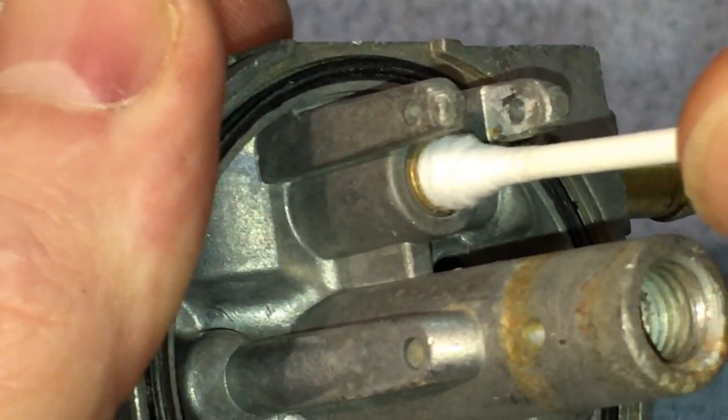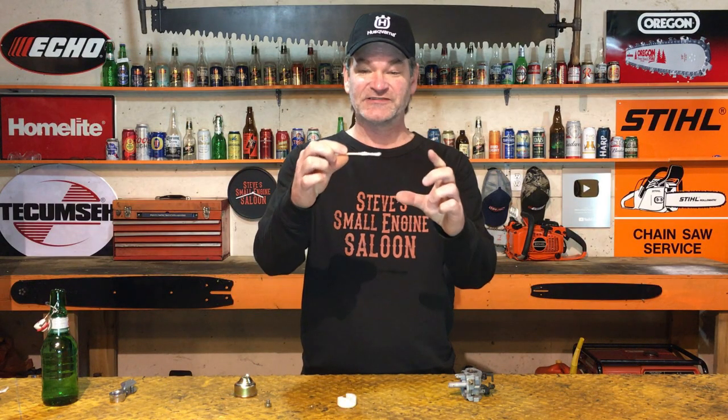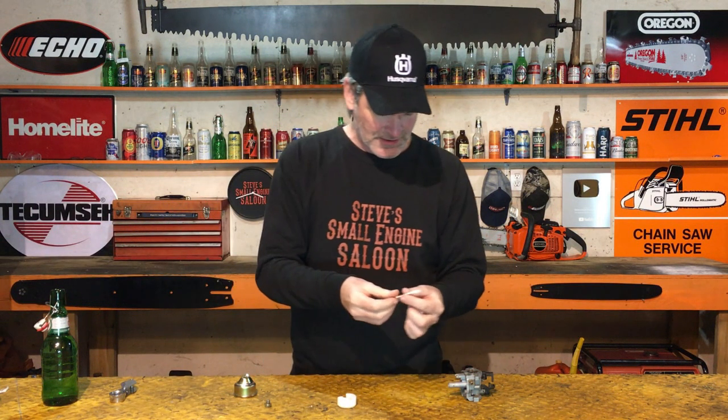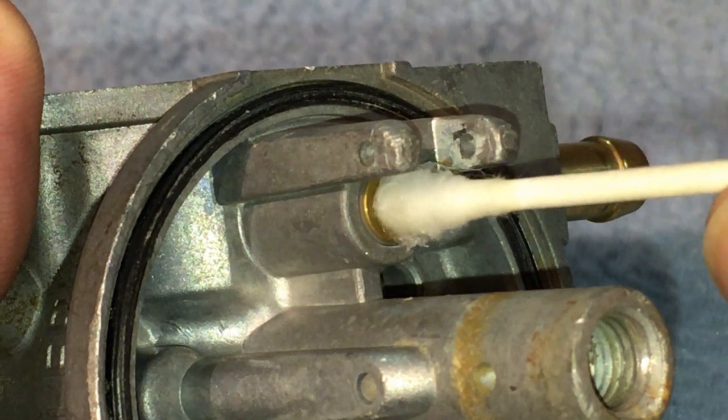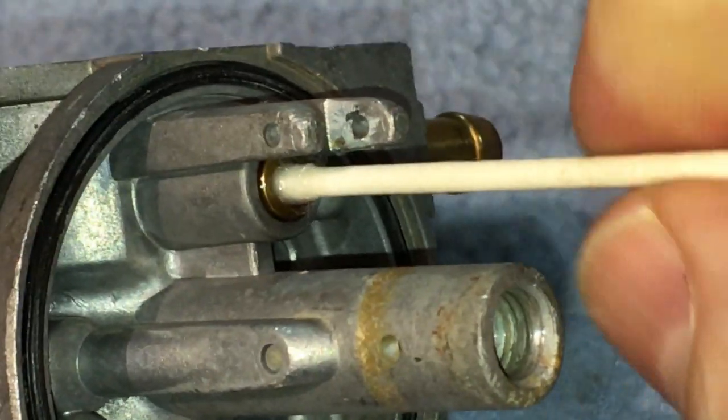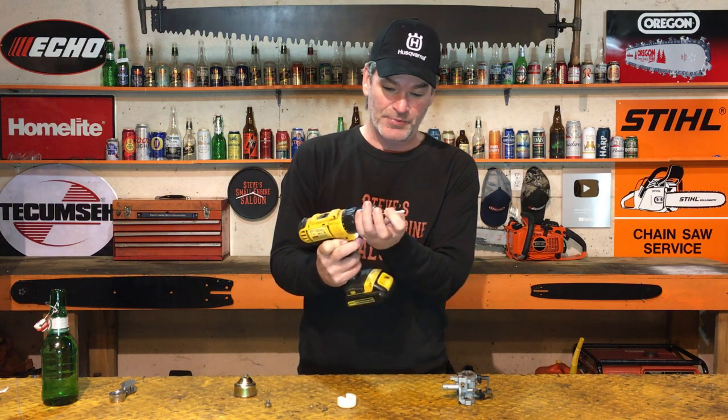Q-tips are the solution. On a lot of these carburetors, a full-size Q-tip won't fit in there, so just pull a little bit of the fuzz off to make it smaller. Put a little carb spray on it to wet it, then push it down in there as far as it goes and start spinning the Q-tip around. Pull it back out and look with your magnifying glass again. If there's still something stuck on there, put your Q-tip in a cordless drill like a drill bit, put it on high speed, and really hone the bottom of that seat out.